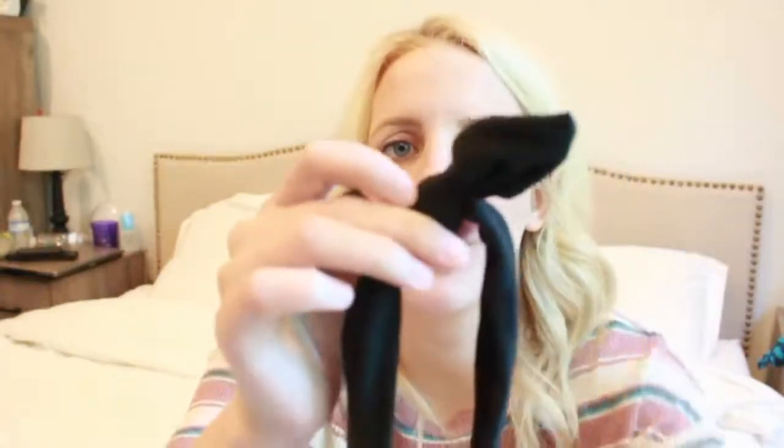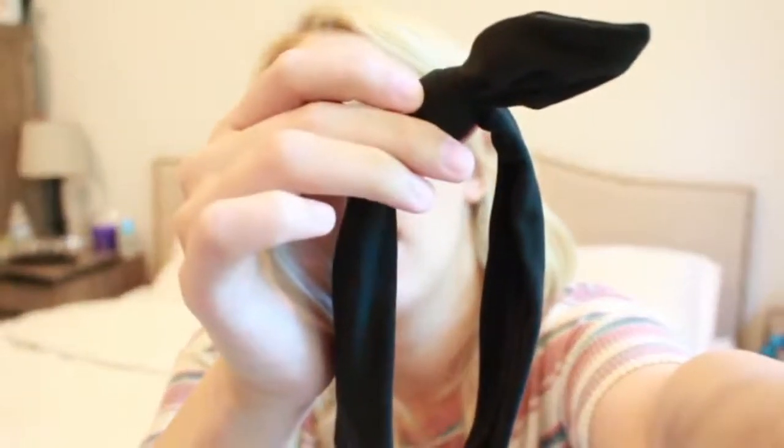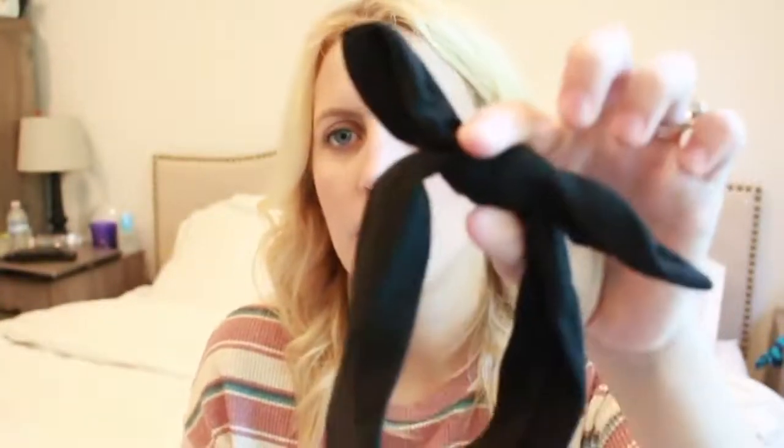It also comes with this nice solid black one — we always need black in our collection. And then they also have a white one, which is always a must as well. This one is definitely one of my favorites: it's this really cute peach coral color, and I really love this one — we've worn this one a few times. They also have this super bright pink one; I think this is going to be one of the next ones I put on her because it's so fun.